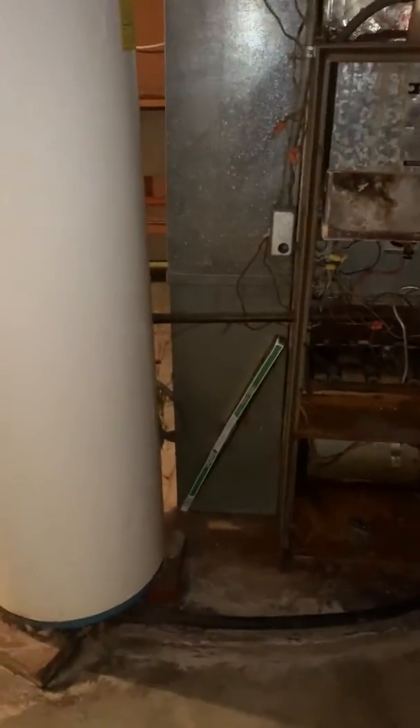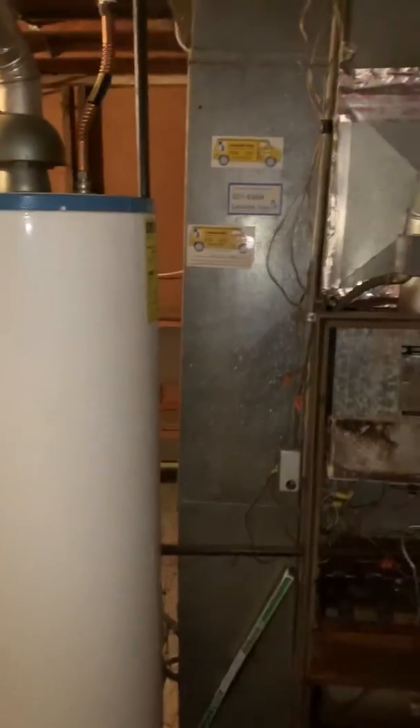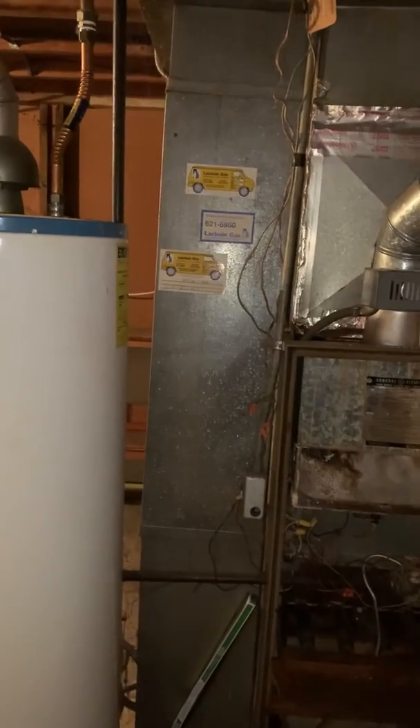We'll go back with a new media filter and a new return drop. The old wire is coming in, so we need to make sure we put a proper ground on there. We have also looked at options for the water heater.